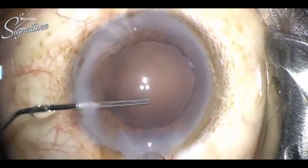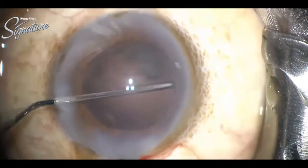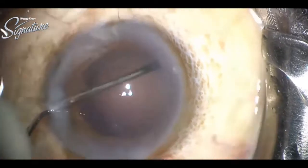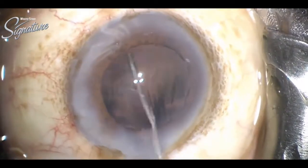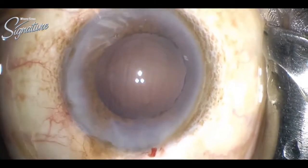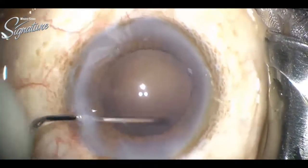Polishing is done with a 27-gauge cannula. You can see it is a very centered capsulorrhexis, almost 6mm.